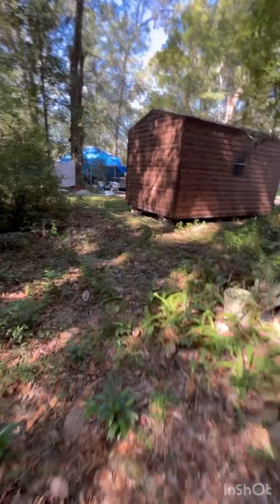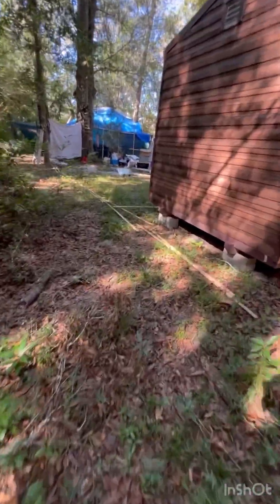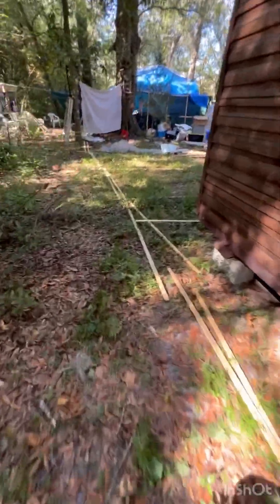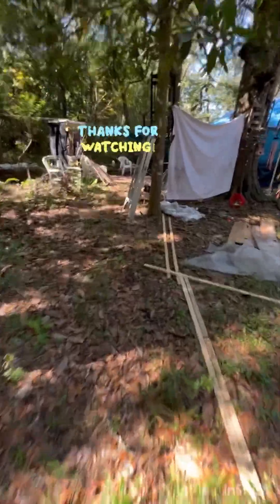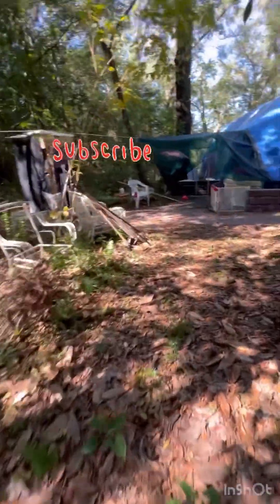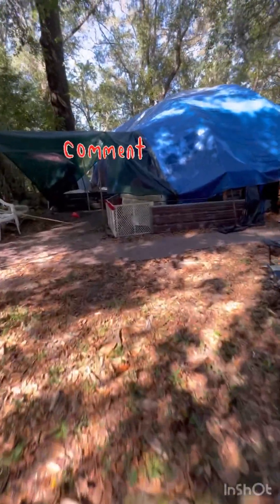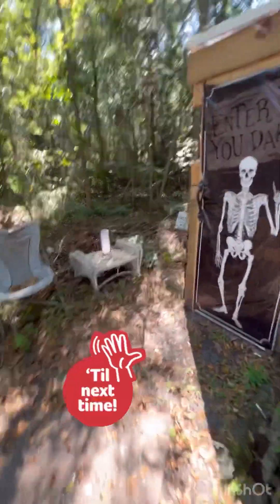For the haunted swamp trail — so stay tuned to see how it goes. Thanks for watching, don't forget to hit that like button, subscribe if you're not already subscribed. I appreciate your time and your patience with me. Until next time, bye!